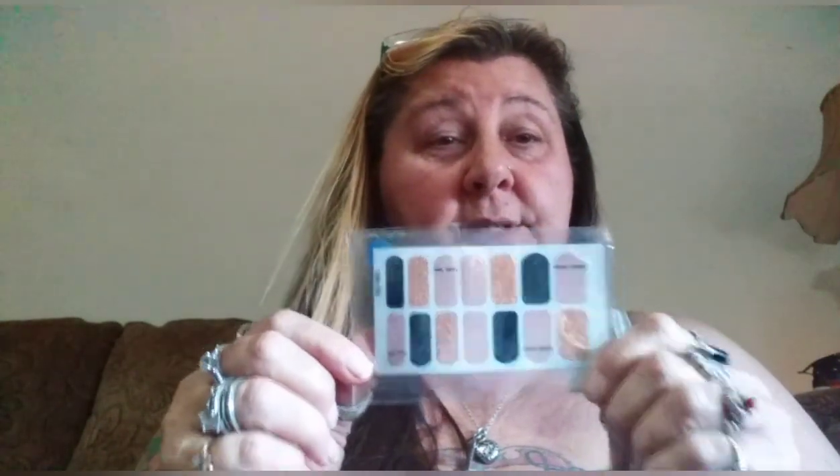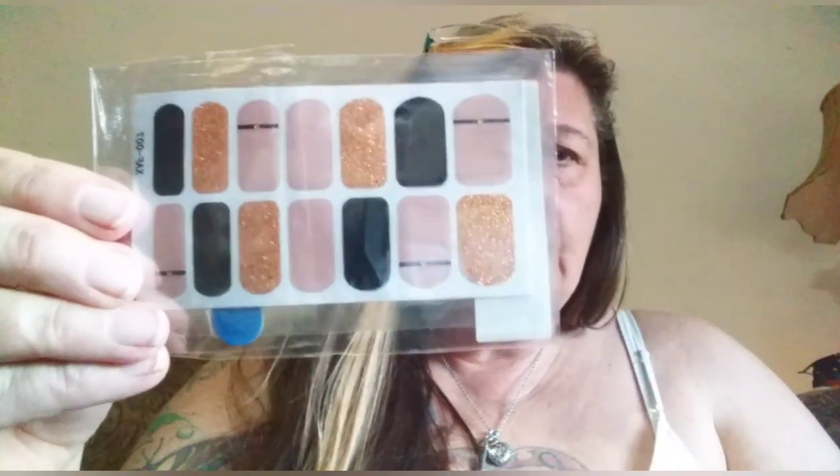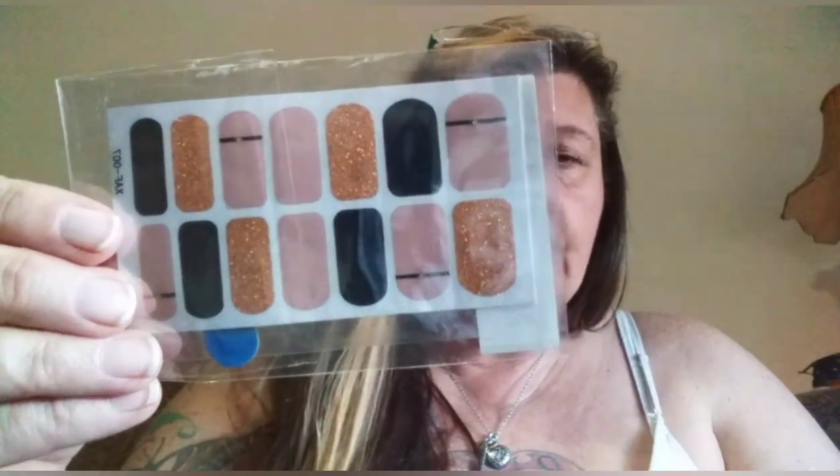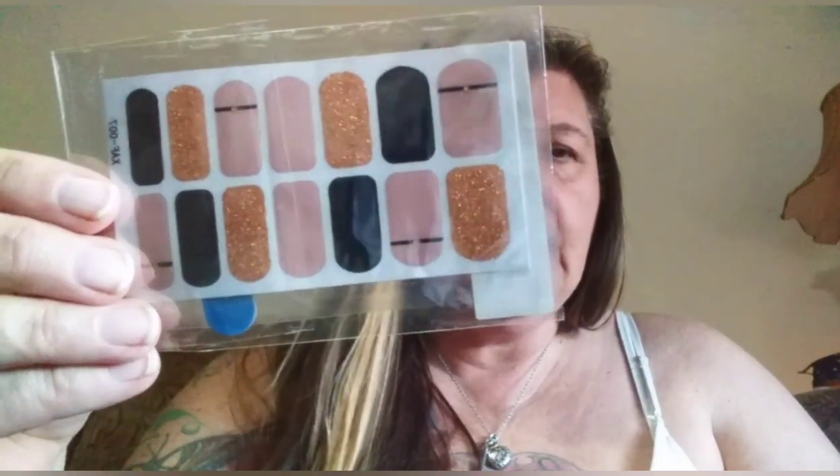Then I got me some of these nail stickers for your toes. I know for a fact the nails work because I did some prior, like I said in my other video. These are just kind of pretty neutral colors and I think these were like two fifty. I'm gonna get a bunch of them because they're so fun.